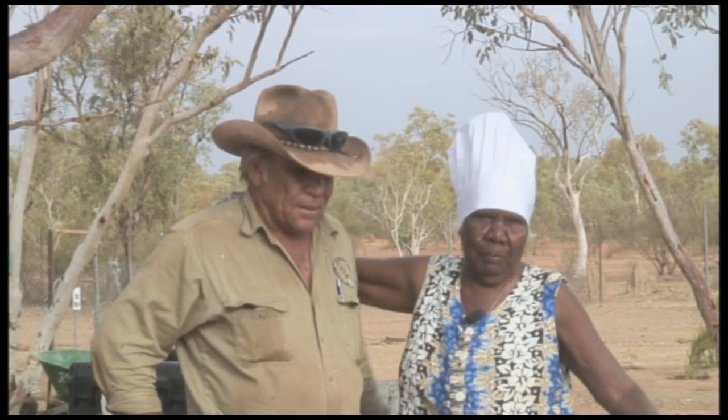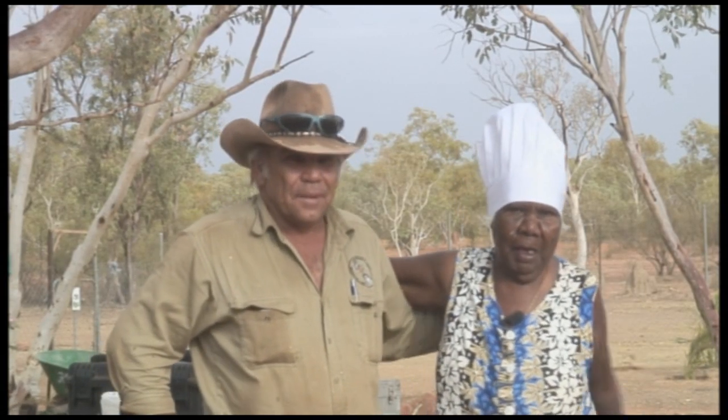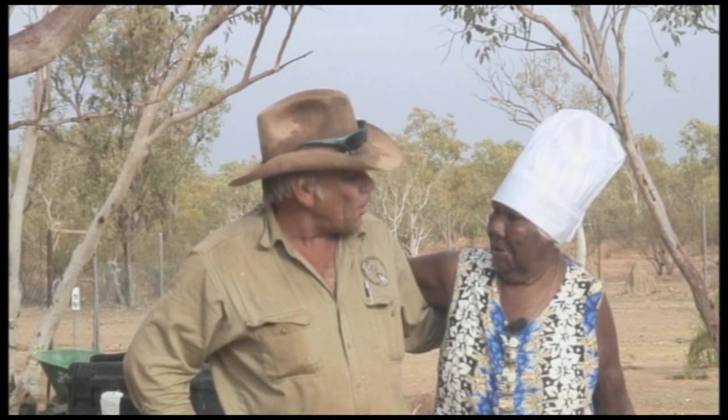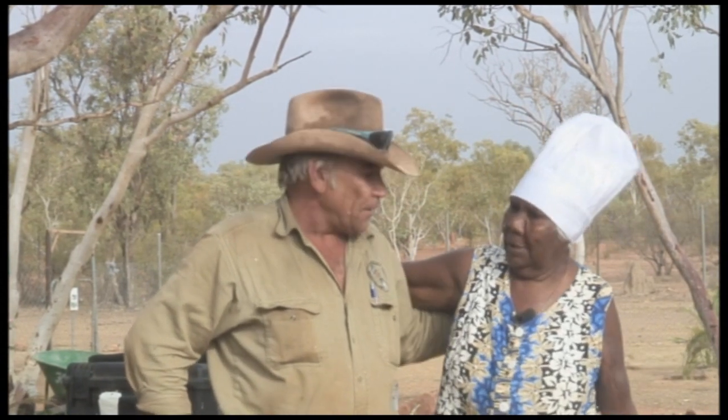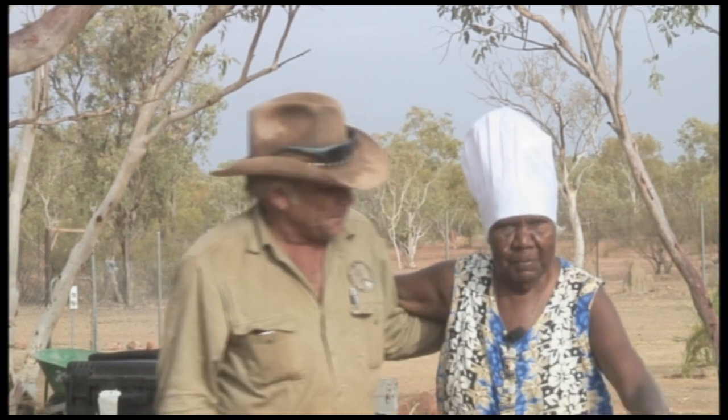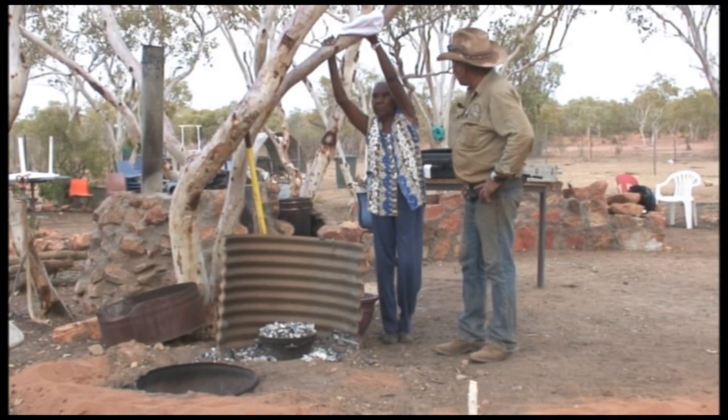That's how we make our damper — Roy and June damper. What do you think? In an hour's time it'll be cooked. We're going to eat it with the dam over here. That's the one. What do you reckon?